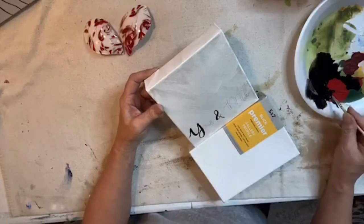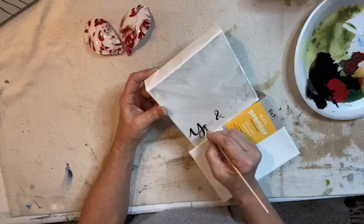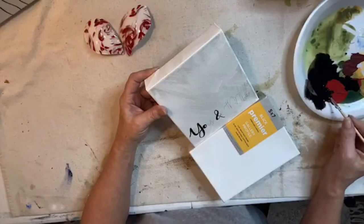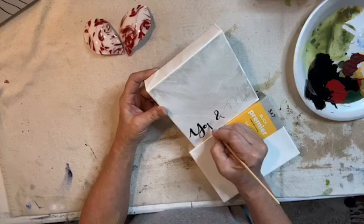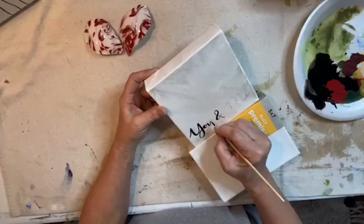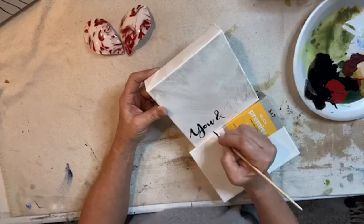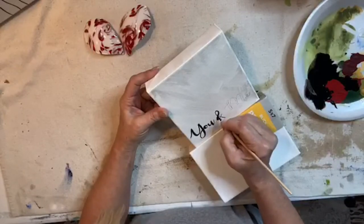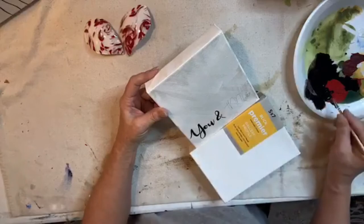There's my Y and O — always keep your brush loaded, you don't want to run out of paint. And there's our little U. I'm going to go over my ampersand a little bit so that it's consistent color-wise, because the marker does make a little bit of a different look. Just tracing over that to make it consistent.